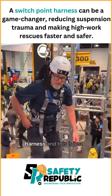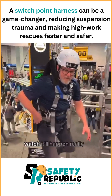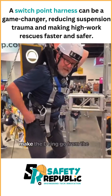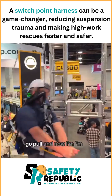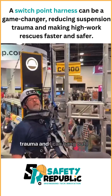Demo of the switch point harness — another way to get out of suspension trauma. Watch, it'll happen really fast. I'm gonna take this cord, pull it, and it's gonna make the D-ring go from the back to the front. And now I'm relieved from suspension trauma.